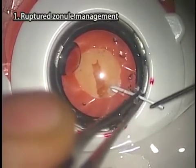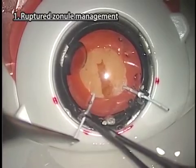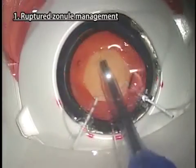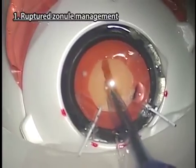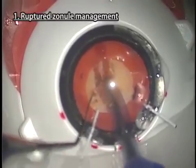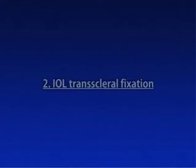Apply two or more iris retractors or capsule expanders where the zonials are missing to support the capsular bag. FACO emulsification should be performed while avoiding stress on the zonials. You can also practice installing the devices for supporting the capsular bag without performing FACO emulsification.